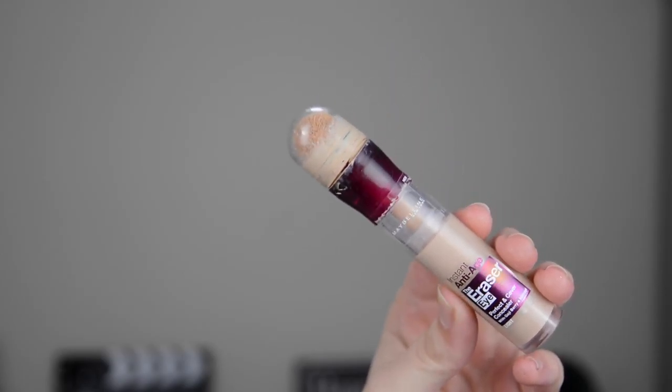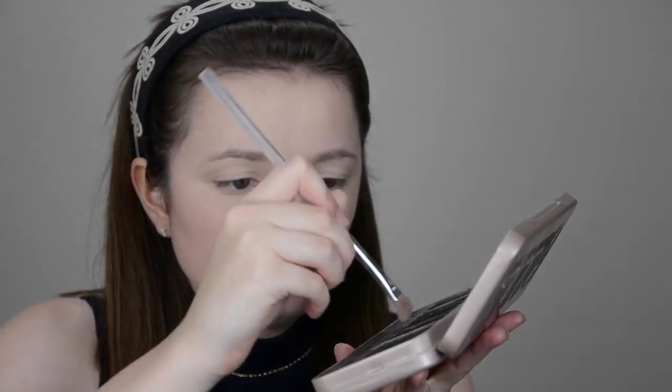Moving on to eyes, I don't actually own an eye primer, so I use this Maybelline Concealer. Unfortunately, I bought it in a shade that was a couple too dark for me, so I can't use it as a concealer, so I just use it to cover up my veins in my eyes instead. I then just set that with some powder as well.